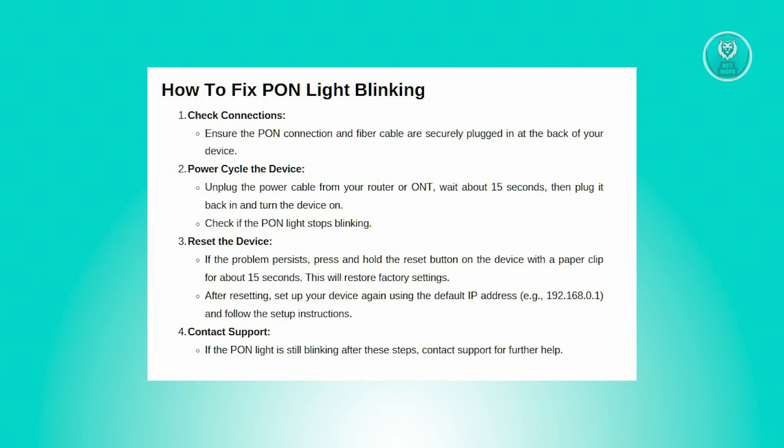The next thing you want to do is power cycle the device. Disconnect any ethernet cables from the device, turn off your router or ONT — your optical network terminal — and unplug the power cable. Wait for about 15 seconds before plugging the power cable back in and turning the device on. Once it's back on, see if the PON light is still blinking.